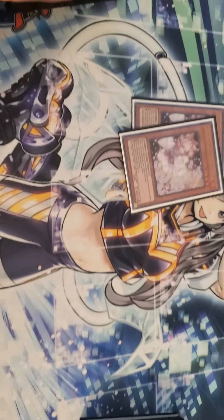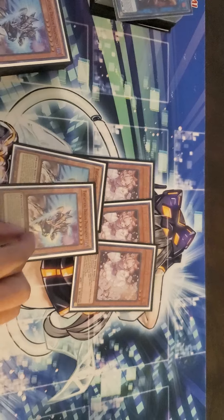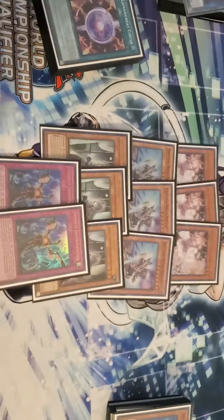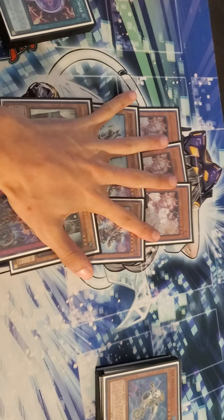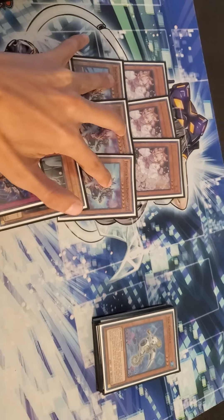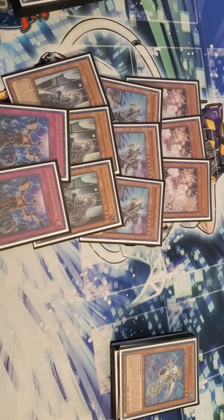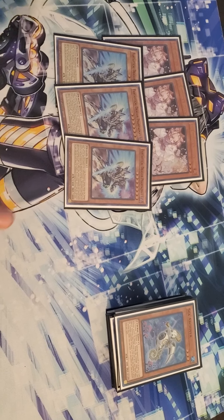For hand traps: three Ash, three Phantasme, three Belle, and two Impermanence. Why this lineup? Number one, I can't get a third Imperm right now. Number two, a lot of people say this is too many hand traps, but in my eyes I like this ratio. Ash Blossom is obviously necessary, same with Phantasme especially for Salamangreat, Belle has just been broken this format, and Impermanence is really good though it's every player's preference — I've seen people not even running Imperm in this deck.